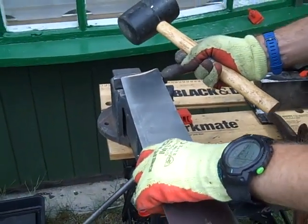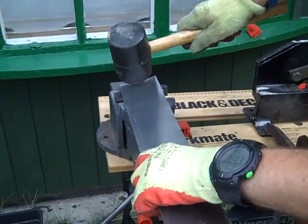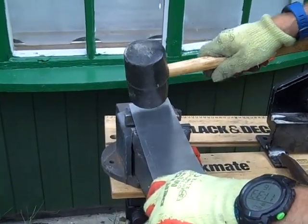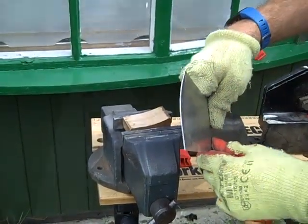Line up the edge of the metal with the edge of the wood and just work your way along until you start seeing the curve appearing.